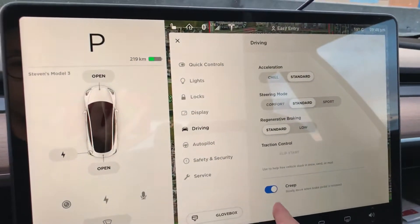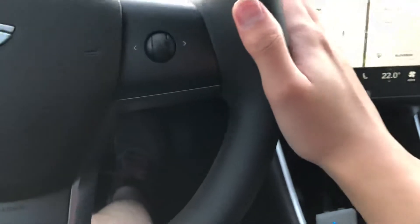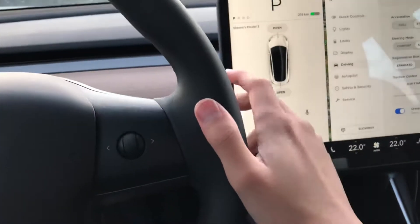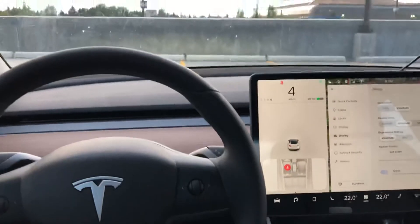I do have this turned on, so let's give it a demo. Creep is on — let's start the car. Put it into drive, and if you lift the pedal you can see the car is moving.